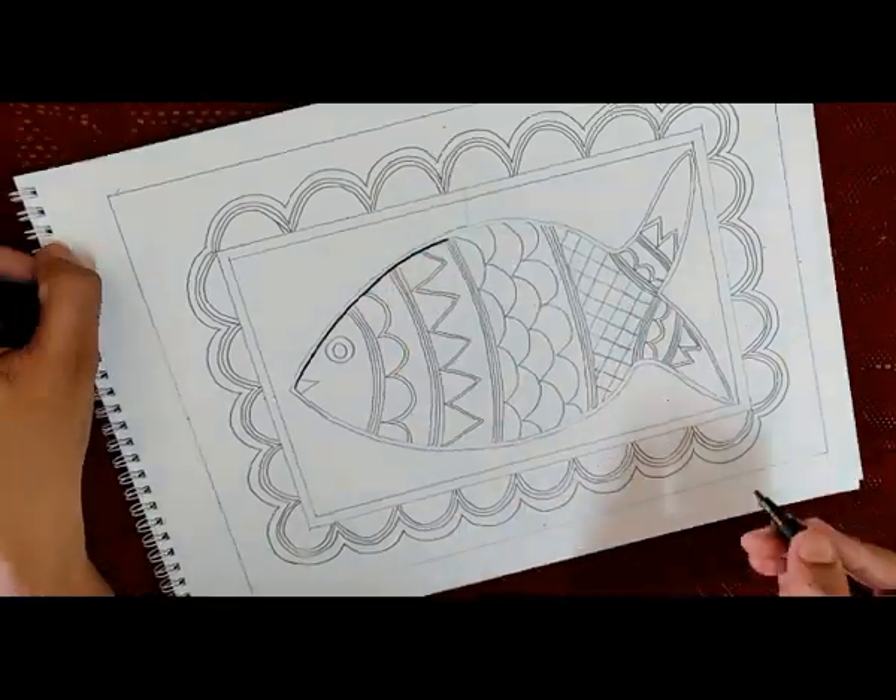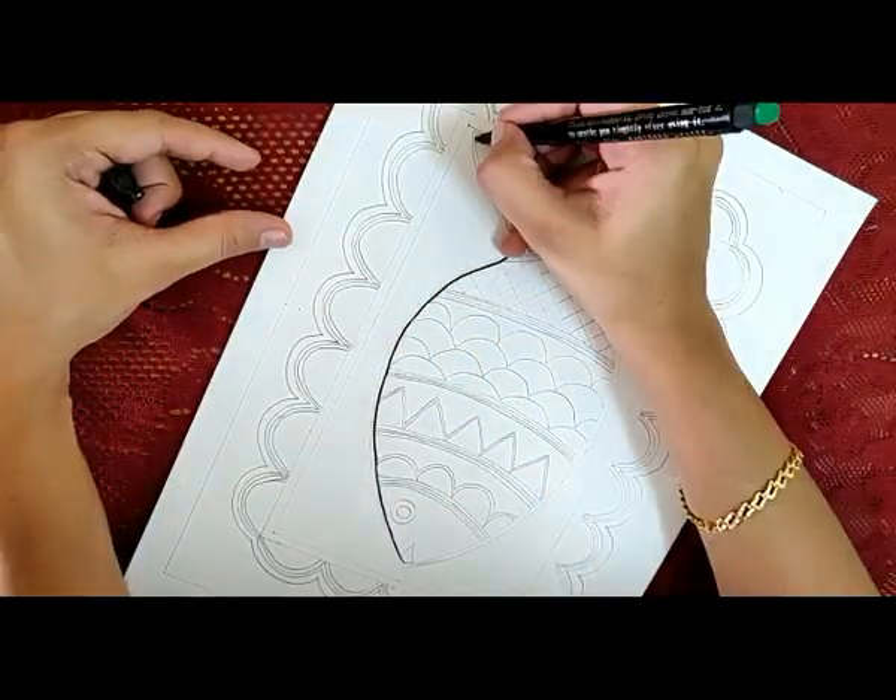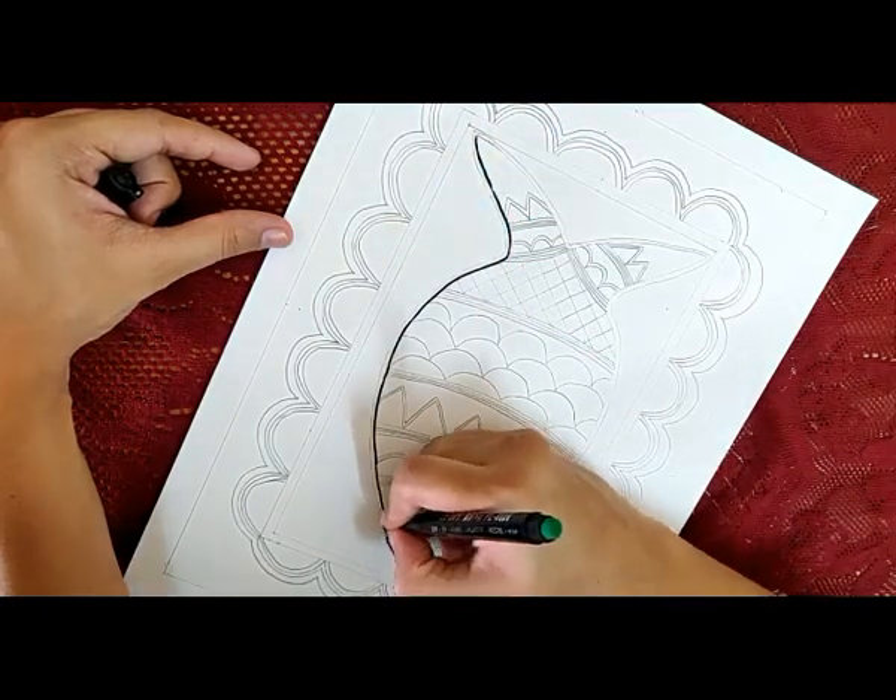The layout of my painting is ready, and I am giving it an outline with a permanent marker. You can use a sketch pen as well.